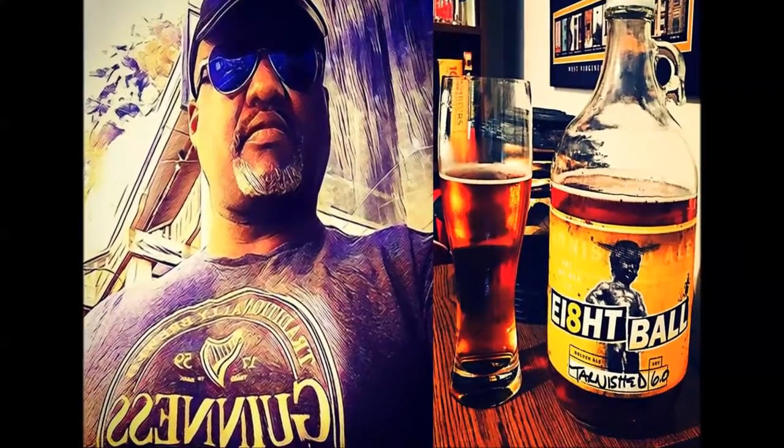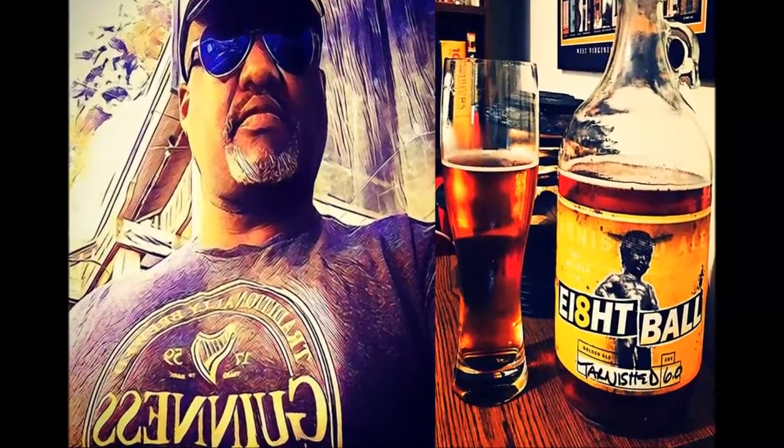I don't drink Brass Monkey, like the beat Funky, nickname Easy E, yo 8-Ball Junkie. What's up everybody, Rod J back again to take a look at another beer. Thanks for swinging by to check out another video.